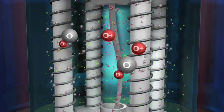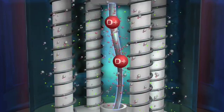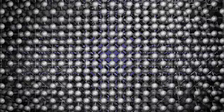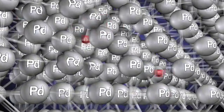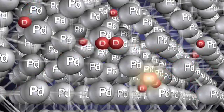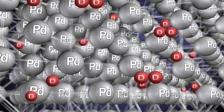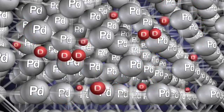Meanwhile, the D positive ions are attracted to the negatively charged palladium cathode, where they quickly find an electron on the surface of the cathode to neutralize their charge. This cathode is made of palladium atoms arranged in a face-centered cubic lattice. Some deuterium atoms work their way into the lattice by popping through the interatomic sites within the lattice. Other deuterium atoms bump into each other along the surface of the palladium cathode and form a D2 molecule that's too big to enter the lattice. These D2 molecules cluster to form bubbles that rise up in the electrolyte solution.